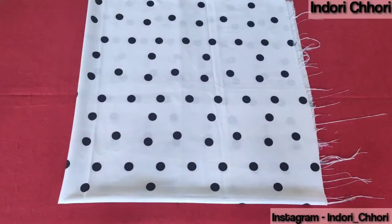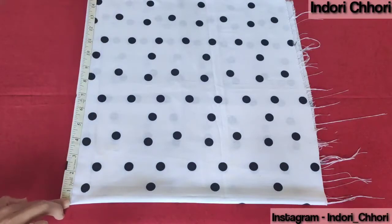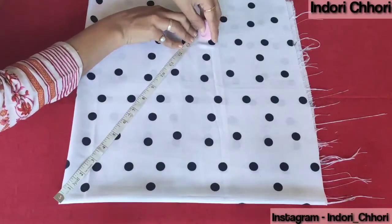Now we will start with a half circle. I marked here 14 inches. You can adjust the size of your fabric accordingly — if you need a small bag, you can reduce the measurement.